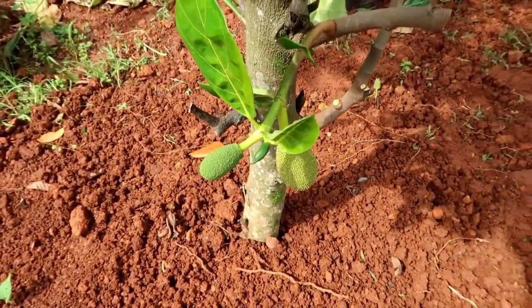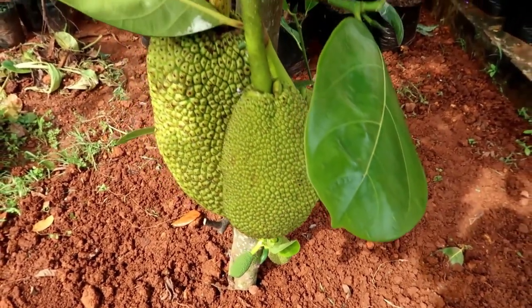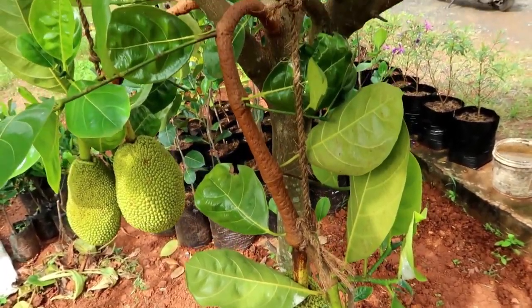Hello nature lovers, in this video I am going to show you how to plant a Vietnam early gold jackfruit plant, also known as Ayur Jack, in a pot.